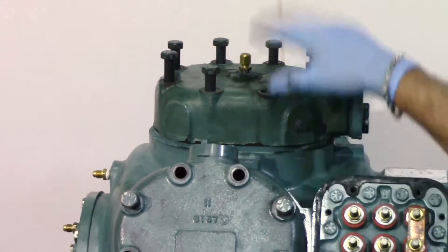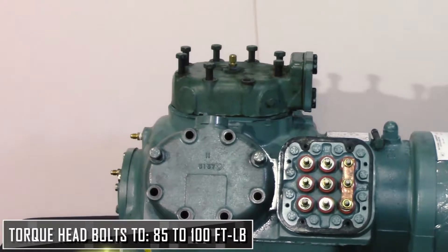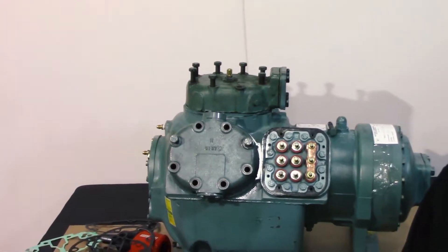After this is all done, torque it down to 85 to 94 foot-pounds, and you're ready to start the compressor once you get it set up for the system.